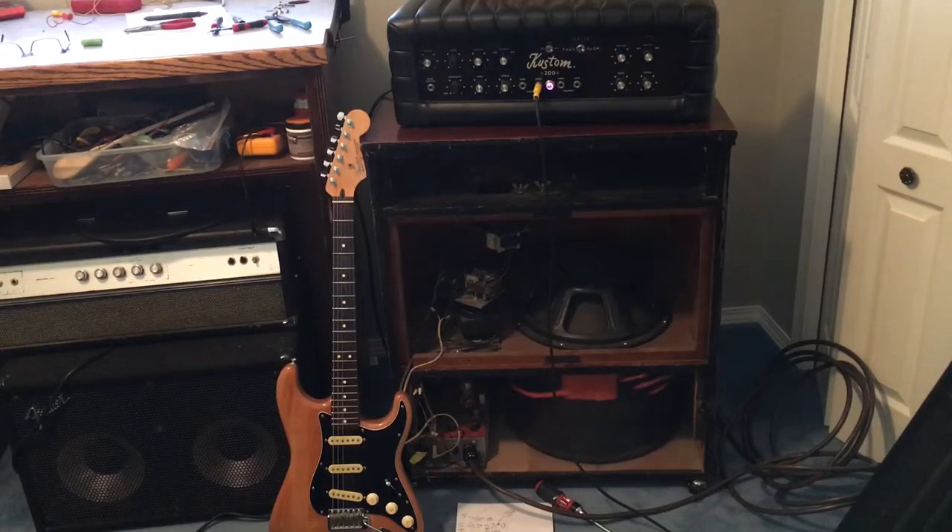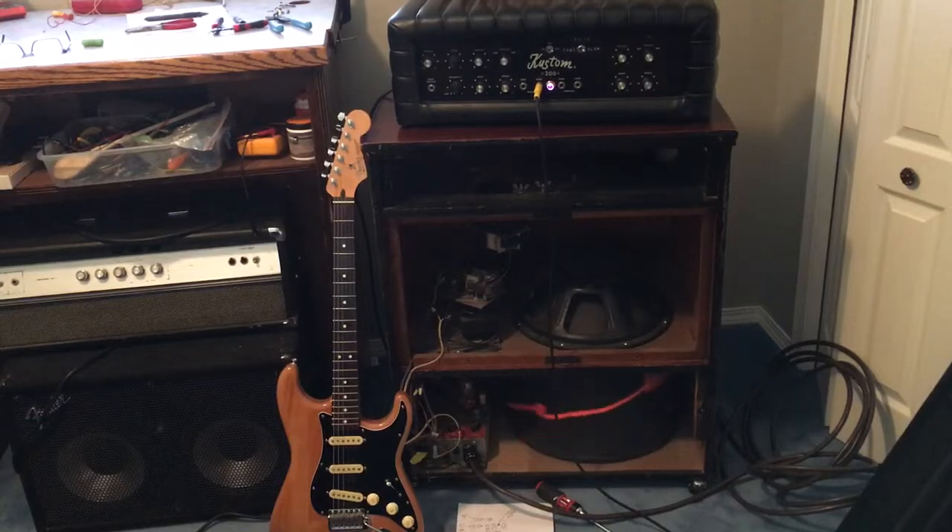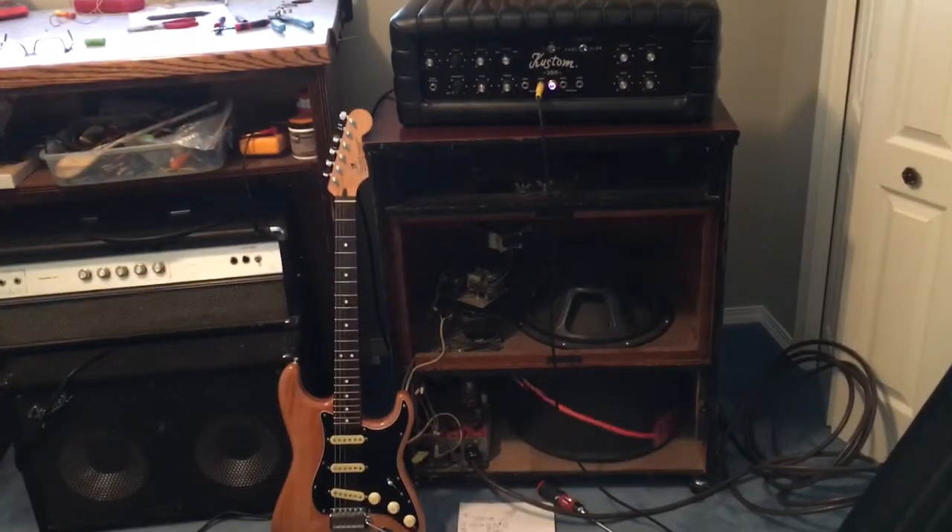Howdy folks, today we're dealing with a 1967 Leslie 147 cabinet. The owner brought it to me because it was crackling and making noise. I went inside — it needs a few things — but I found the crackling noise. Somebody with not a lot of experience went in there and tried to service the amp, did a pretty poor job. They missed a solder joint and there was a loose wire, and I found it and fixed it.